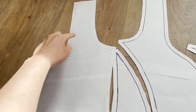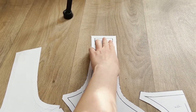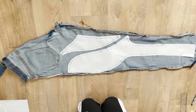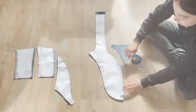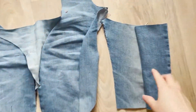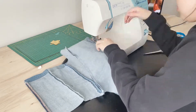I'm going to cut here and this part I'm going to attach to this part so I'm going to have like a really long strap. Here you're going to put the right sides of the jeans facing each other. You're going to pin the patterns on it and start cutting them. Now you can put the parts together so you can have a clear look on the corset. Pin everything together and start sewing.